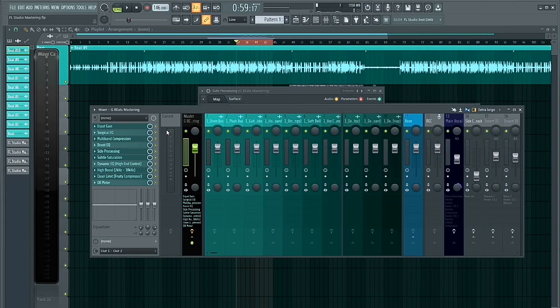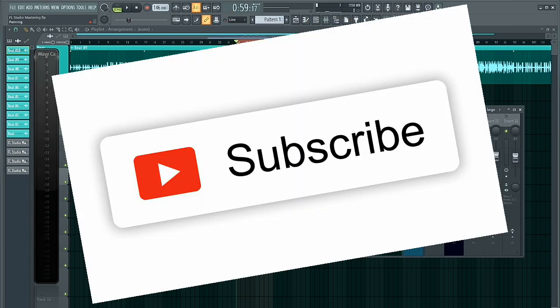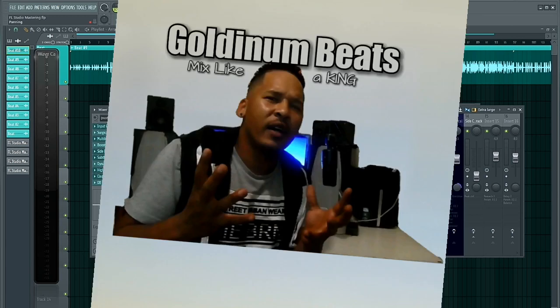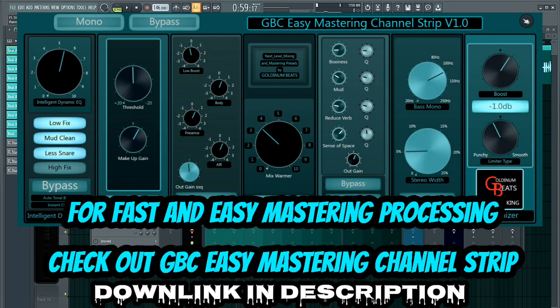Drop some comments in the comment section if you want to know more about mastering and mixing — I'm open to help, give advice, and share my ideas on how to mix and master in FL Studio using only stock plugins. That's all for now. I hope this video was helpful. If you liked it, please give it a thumbs up, subscribe to the channel, and smash that notification bell to be notified of all future tutorials. This is Golden Beats — thanks for watching, God bless.